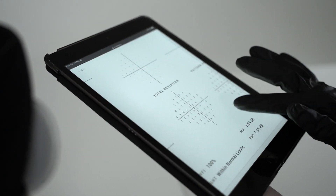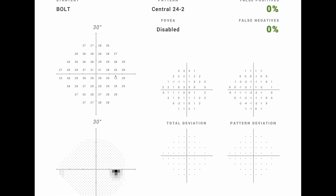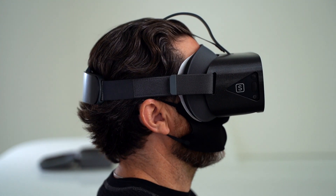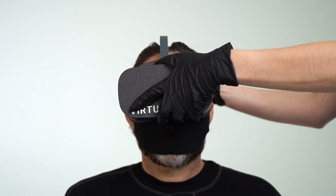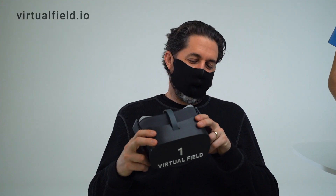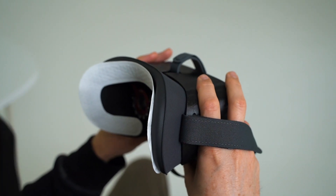If an error rate rises, a short audio prompt is played in the patient's native language to correct them. When the test is complete, the results are immediately available to your entire team wherever they might be. Results can be exported as a PDF, JPEG, or DICOM file and uploaded to any EMR system. For details about clinical validation, check our website, where you can find links to posters from Bascom Palmer, University of Texas, and more.